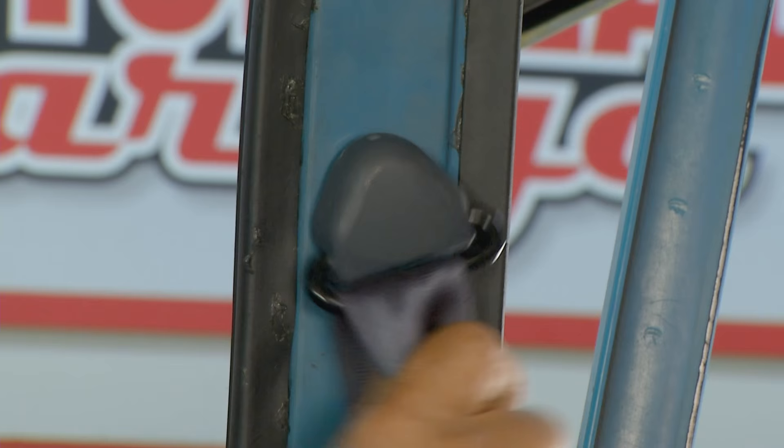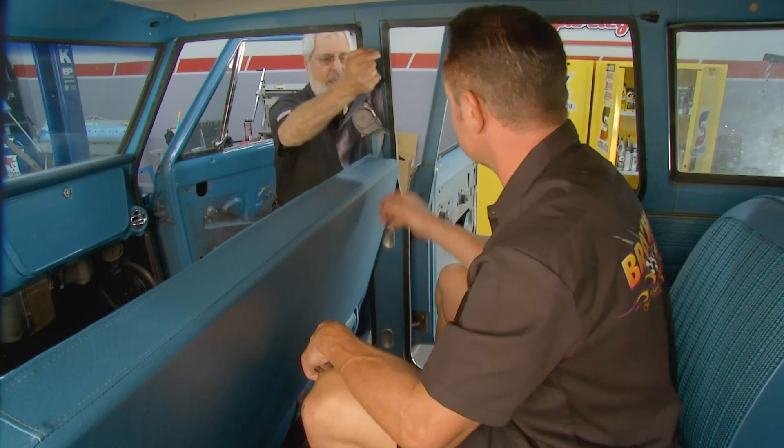What I'm doing now is putting a little escutcheon — the trim piece — on it. Let the belt go through. Always want to make sure it pivots free.